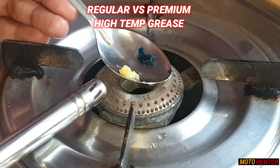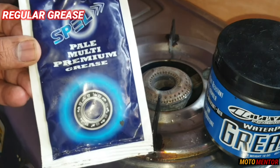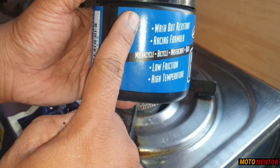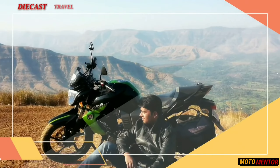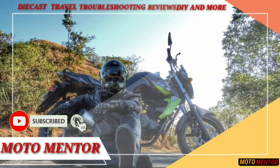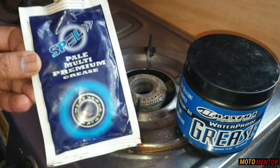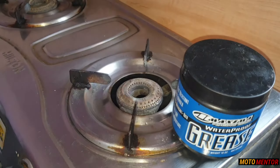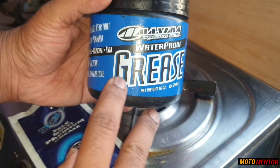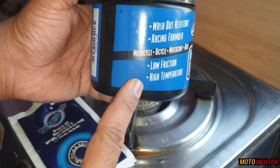So here I will start the gas quickly. I have a regular grease, and on the other hand, I have a high temperature water resistance grease. I have a regular grease that 90% of users use. Even the local mechanic uses the same grease when you go there to have your motorcycle serviced. And on the other hand, I have a high temperature water resistance grease, which I have recently purchased.